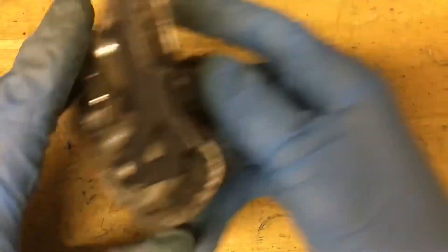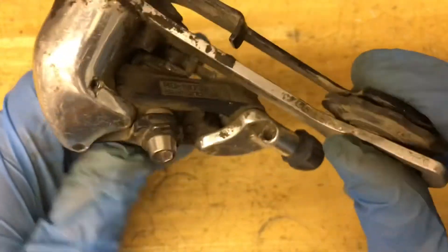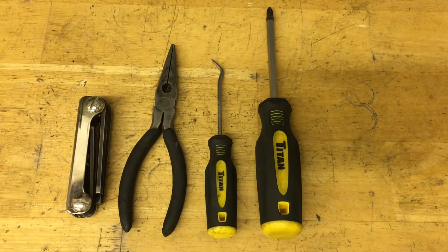This applies to both the 737 and 739 — pretty much the same thing except for a few small changes. The only tools we need are an Allen set, some pliers, a pick, and a screwdriver.